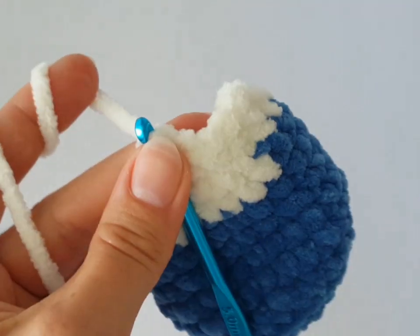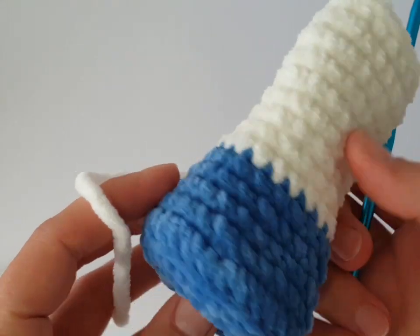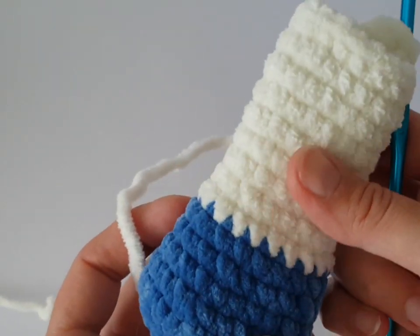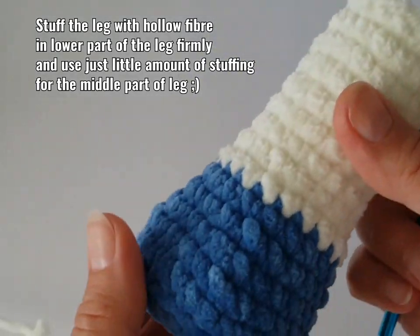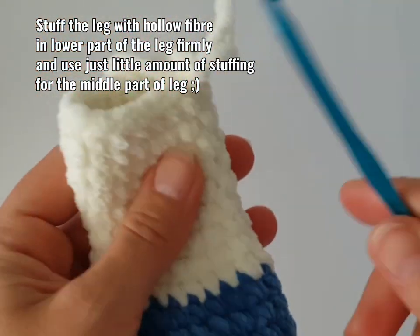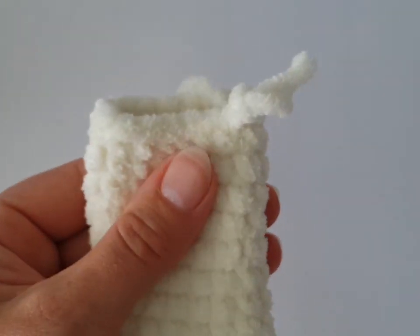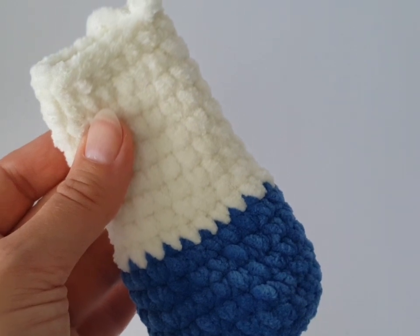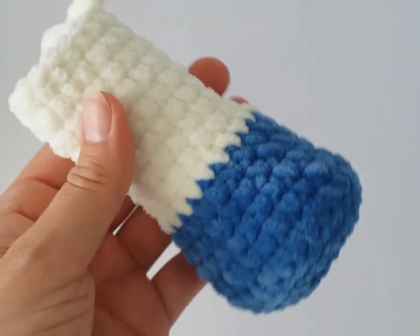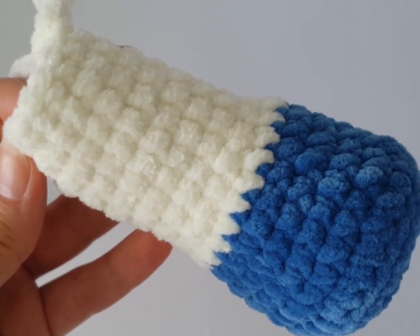I'm going to make nine rows — you can make the legs longer if you want. Stuff the leg firmly in the lower part, use just a little amount of hollow fiber for the middle part, and don't fill the upper part at all. Then sew both sides together using an invisible stitch with sewing thread and a yarn needle to attach the legs to the body. I hope you liked the tutorial — thumb up and subscribe if you haven't, and have a lovely day, bye bye!